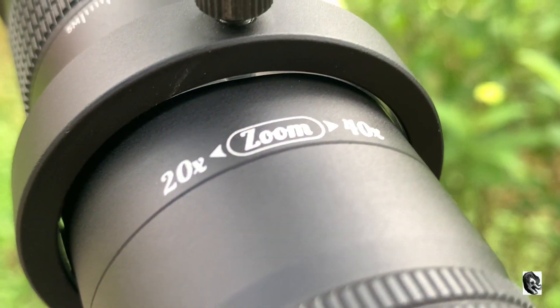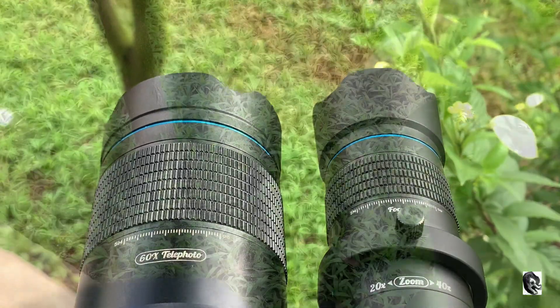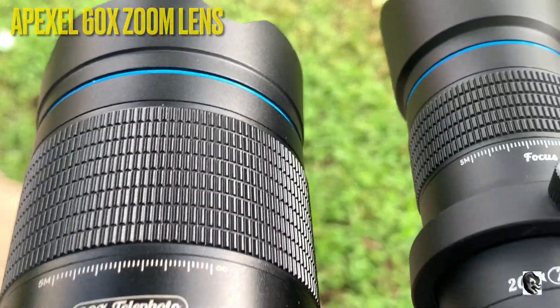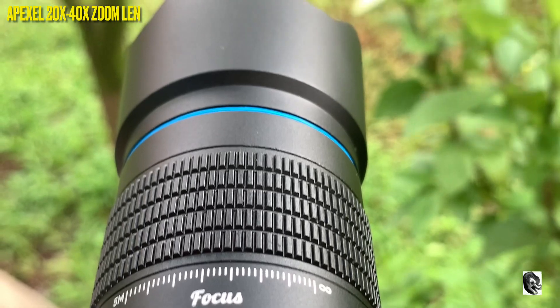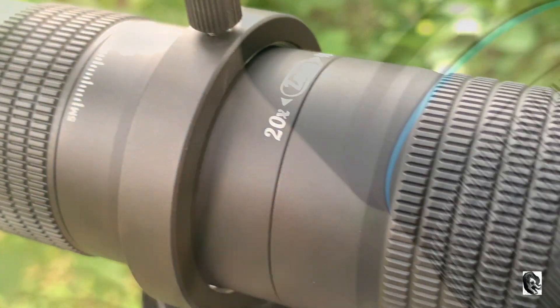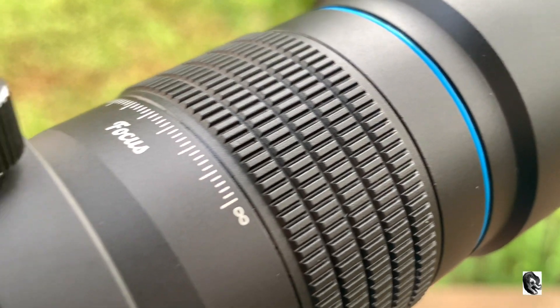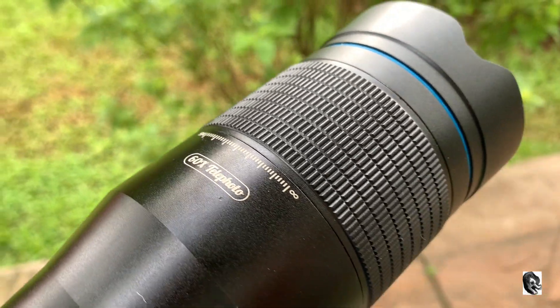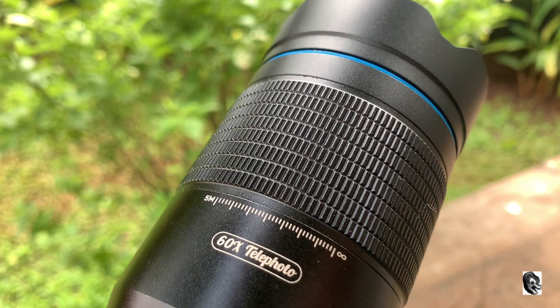Hello everyone, welcome to my channel. Today we will be doing a comparison video between two zoom lenses, both from the Apexel brand. The first one is a 60x zoom lens and the second one is a 20 by 40x zoom lens — both are zoom lenses for mobile. I have attached the unboxing link in my description. I will be providing only the video samples and will not be reviewing, as I have already done that in the unboxing. Please judge yourself and decide if you are in the mindset of buying this lens.